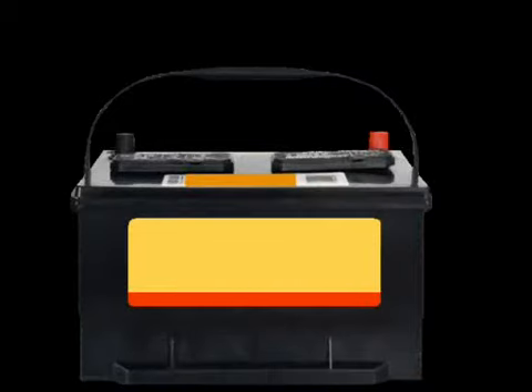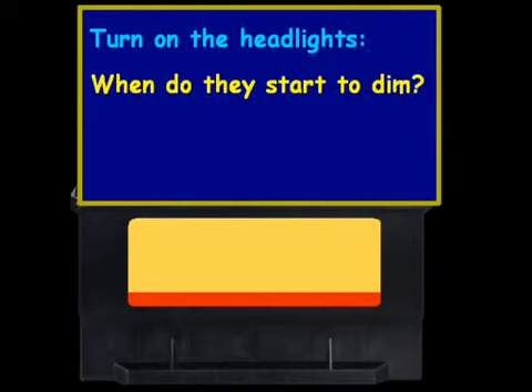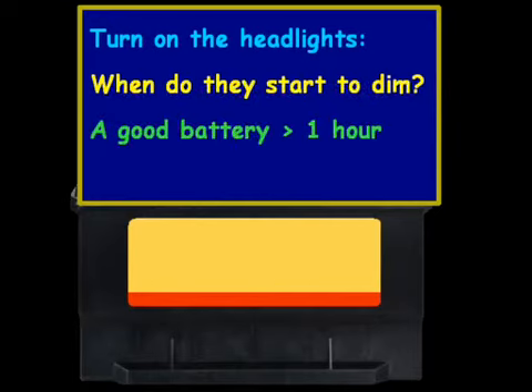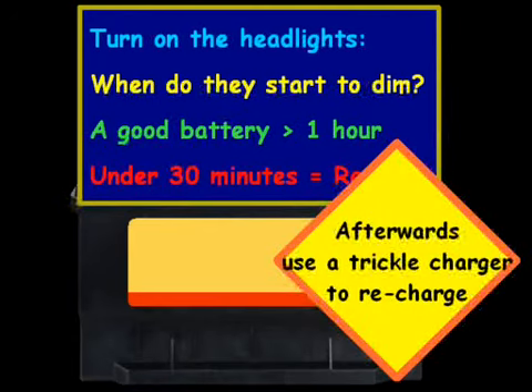Now, let's say you don't have all those nice tools. One way you can test a battery at home is, after you turn the engine off, turn on the headlights and see when they start to dim. If you have a good battery, you can typically leave the headlights on for longer than an hour. If the lights start to dim in under 30 minutes, the battery definitely needs to be replaced.